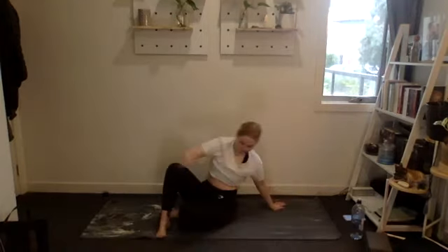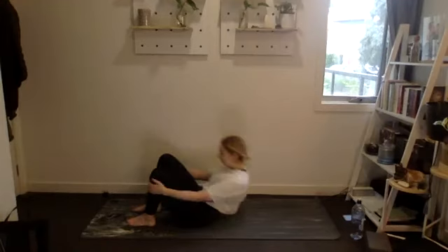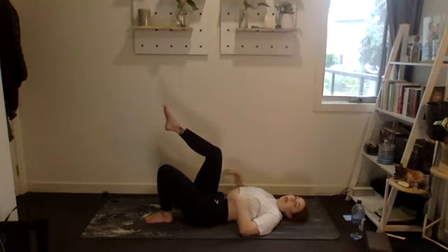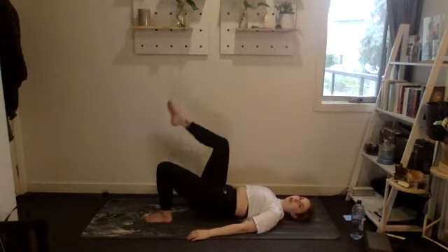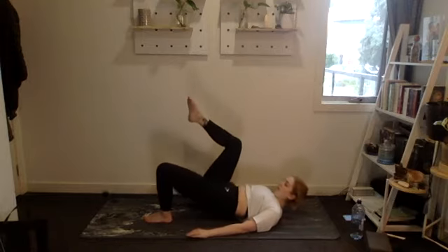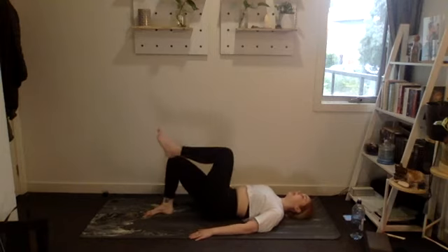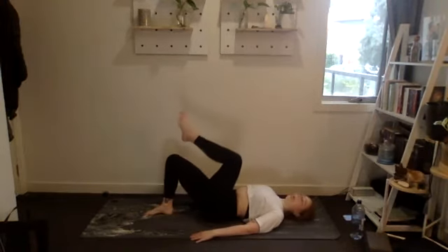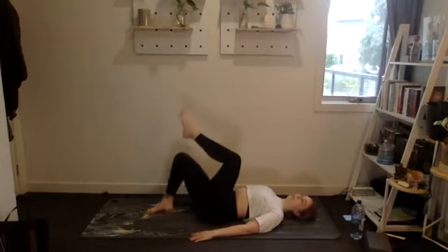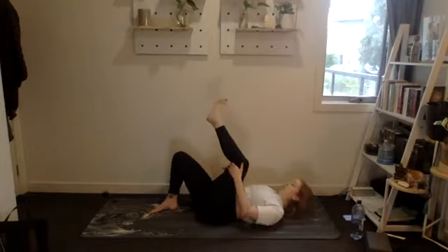Glute bridges — either 20 double-leg bridges or ten on each side. Setting up in three, two, one. One through ten, then ten, nine, eight, seven, six, five, four, three, two, one. Good stuff.